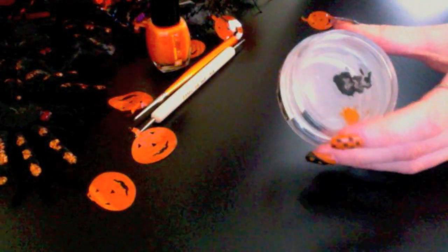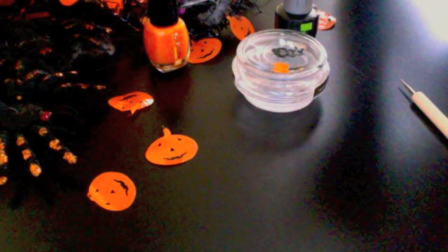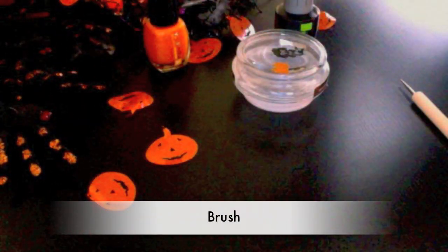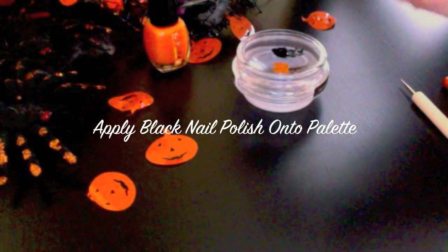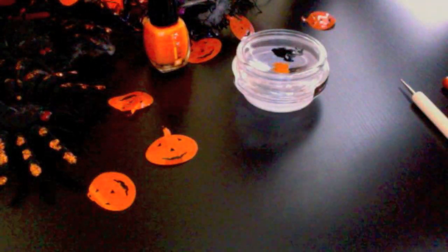I'm also going to be using a glass palette — you can use whatever you like. This is just so that it's easy for me to put the product onto my dotting tool. I'll be using the dotting tool to apply the polka dots, and I'll also be using a brush for my spider's web. I'm just going to apply a little bit of my black nail polish onto my palette — you can use any palette that you wish. This is simply a glass bottle top that I found lying around.